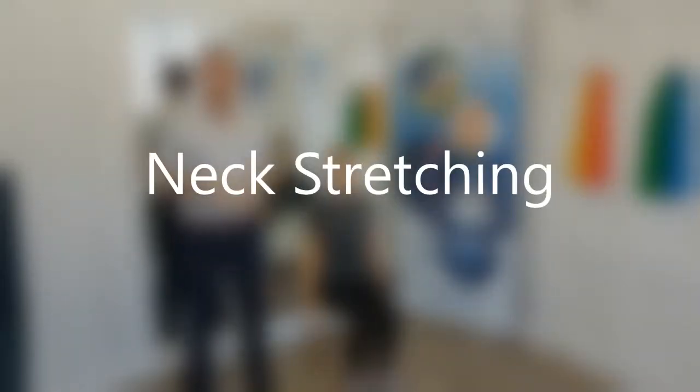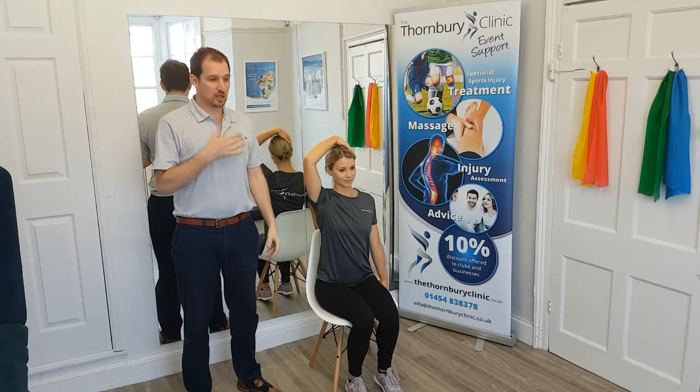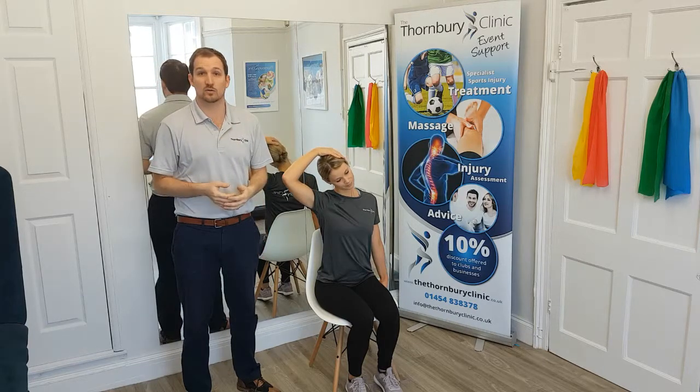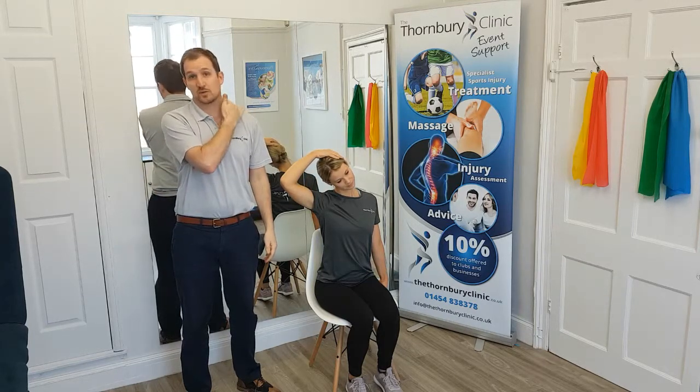Here we're going to talk about neck stretching. Sarah is sat on a chair with her left hand gripping onto the chair itself. Her right hand then comes over the top of her head and places on the opposite side of her head. She's then going to gently push the left shoulder down whilst gently tilting the neck across to the right to stretch down the side of the neck.